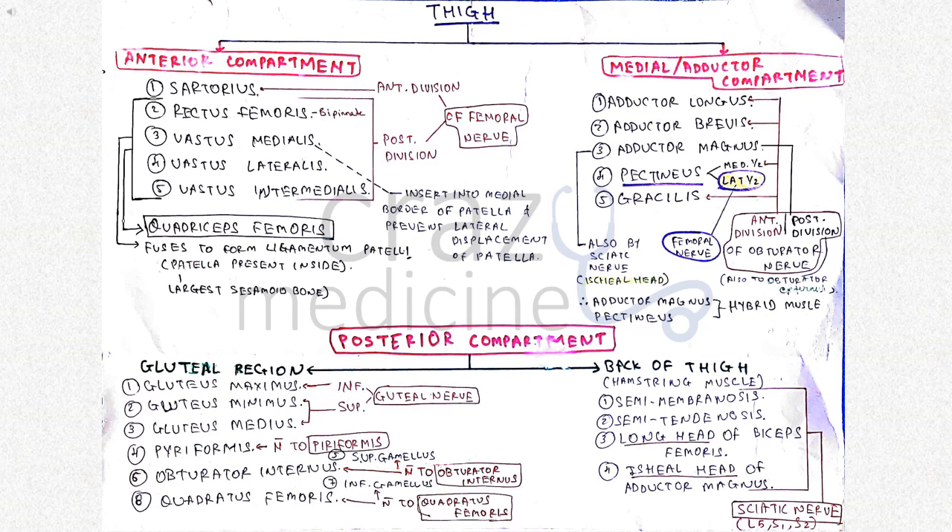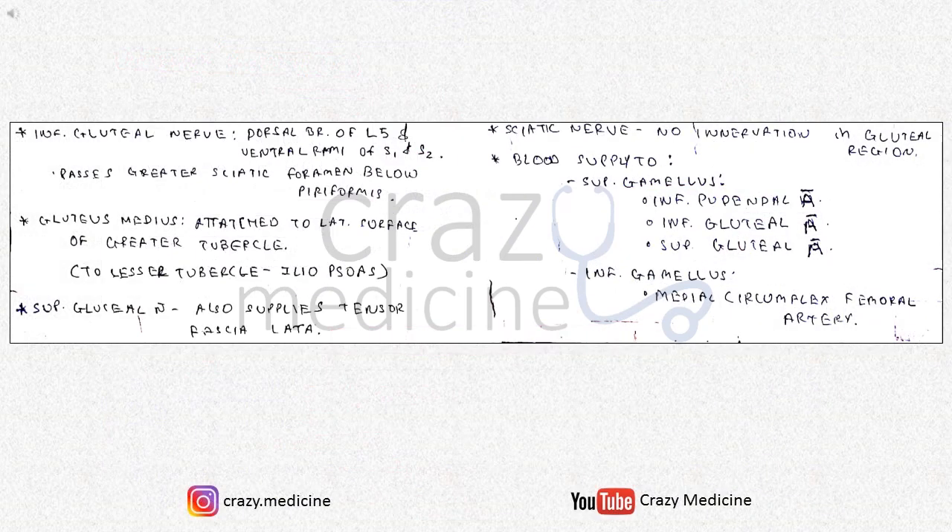The nerve supply of the gluteal region is very important for NEET PG. The hamstring muscles include semitendinosus, semimembranosus, long head of biceps femoris, and the ischial head of adductor magnus, all supplied by the sciatic nerve. The inferior gluteal nerve passes through the greater sciatic foramen below the piriformis. Gluteus medius is attached to the lateral surface of the greater trochanter, and iliopsoas is attached to the lesser trochanter. The superior gluteal nerve also supplies tensor fascia lata. Importantly, the sciatic nerve has no innervation in the gluteal region.